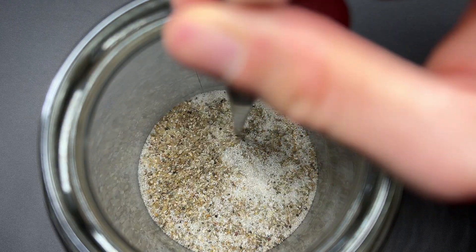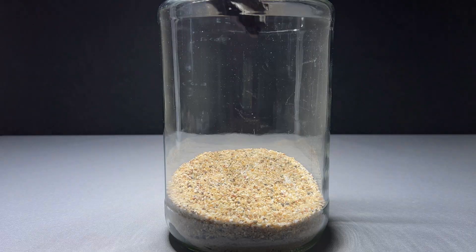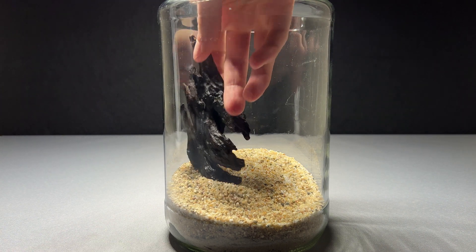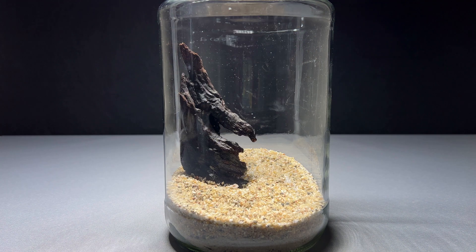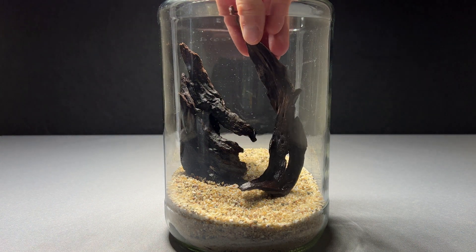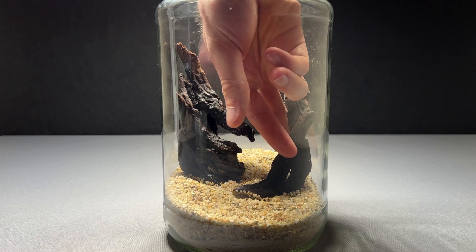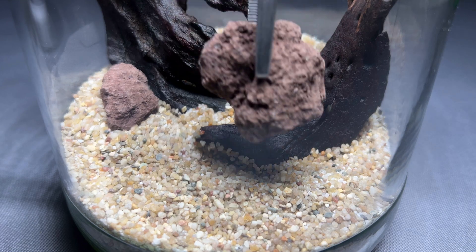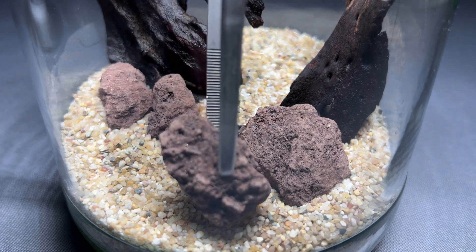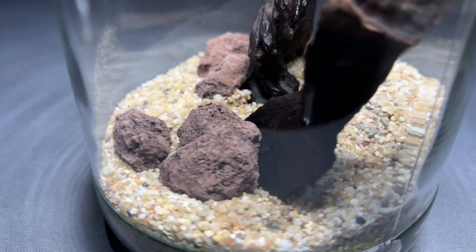Now to the hardscape. For this I used two awesome pieces of driftwood. They are already waterlogged, so they won't float to the top. Wood provides an amazing surface for biofilm and beneficial bacteria in aquariums, which is especially important in this case, as I won't add a filter for this setup. This makes it extremely important to add a lot of surface area so that the bacteria can filter the water. This is also the reason why I added a few lava stones — due to their porous surface I have a very large surface area, which supports this effect. They also stabilize the wood.